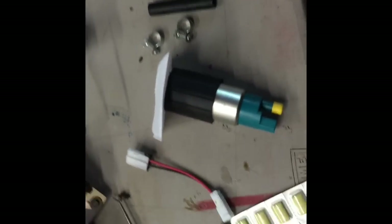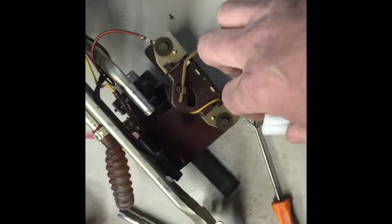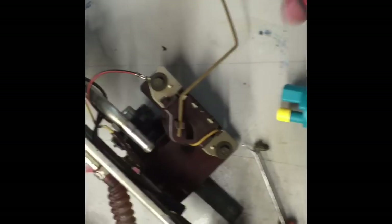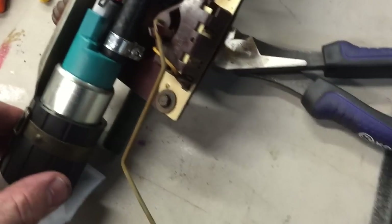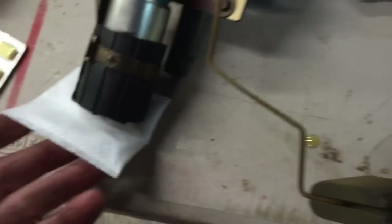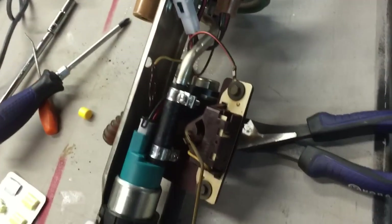Our pigtail connector — actually no wiring is required. This end plugs into the new pump and this end plugs into your factory clip on the sender. We should have this back together in a few minutes and be ready to put this thing back in. Everything's back together and ready to go: new hose in place, both clamps tightened down, bracket strapped back around the new fuel pump, sock in place, connector made. We're ready to go back together, folks.